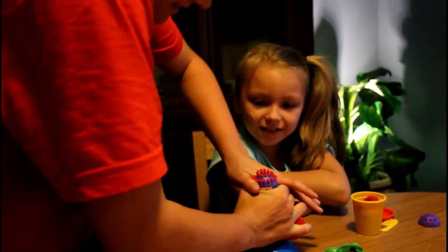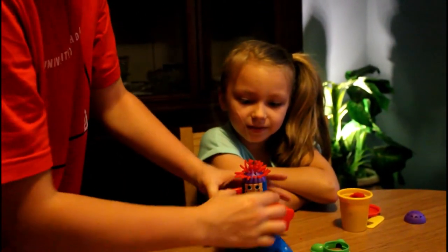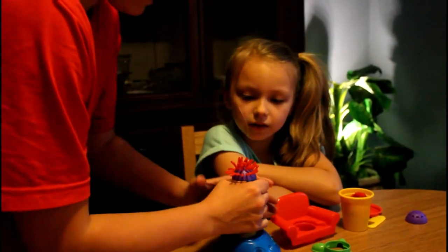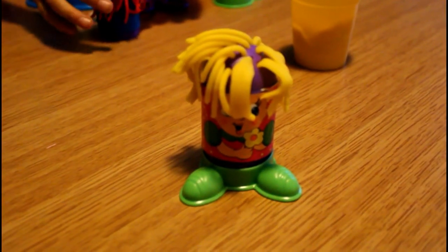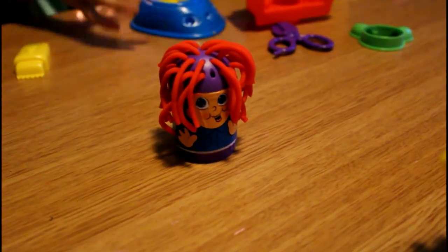That's the first one. Why is it so hard to push? There's like no feet. Mine's in his face. There's the first one we made. Mine's in his face. But mom, we can do things to him.